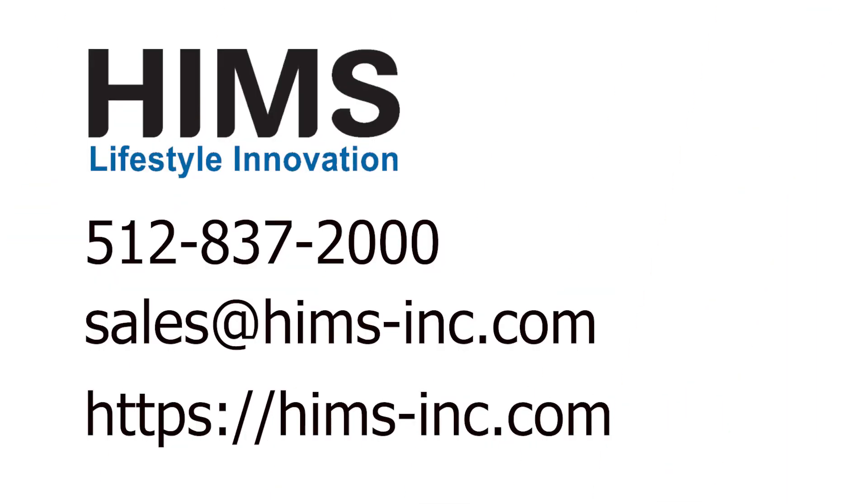We hope you've enjoyed this video. For more information, you can visit us online at hymns-inc.com, send us an email at sales@hymns-inc.com, or call us at 512-837-2000.